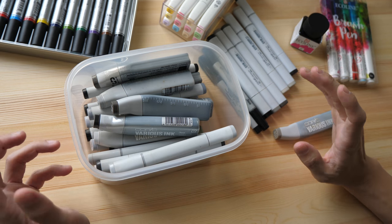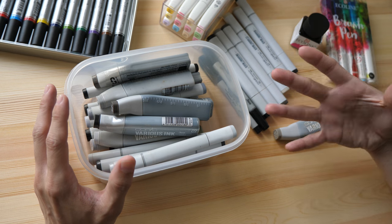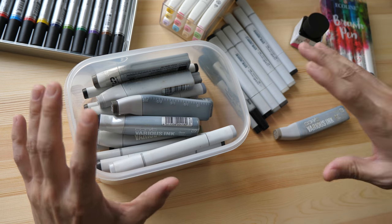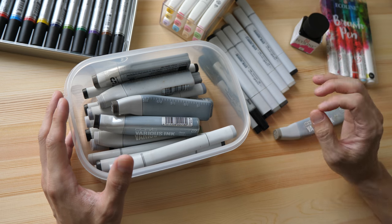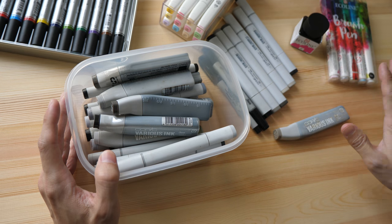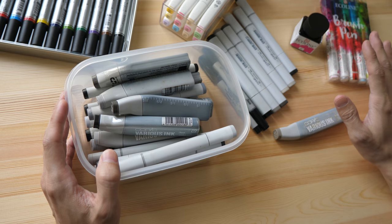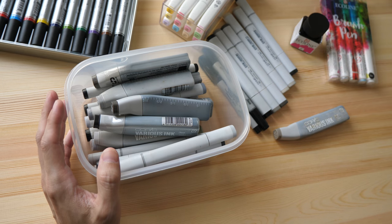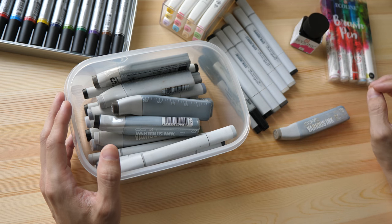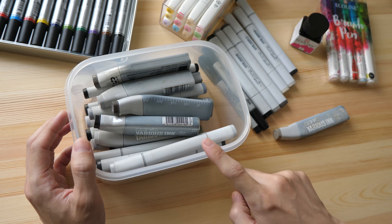Hey everyone, in today's video I'm going to give you a quick guide to art markers. I'm going to talk about the different types of markers that are out there, what they are good for, and what they are not good for, so that this can give you a good idea on whether to invest some money in markers or stay away from them. Here I have with me markers that I have bought over the years. I actually have a lot more markers but in recent years I have shifted away from using markers and started using watercolors, so these are some of the markers I have left.